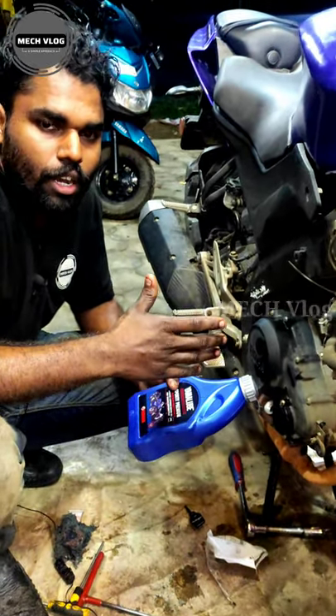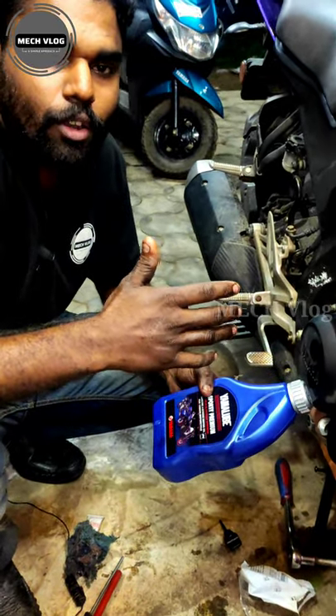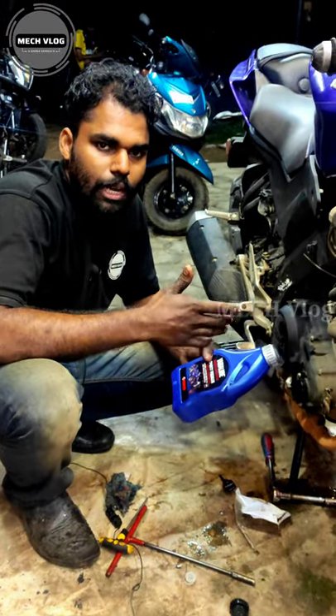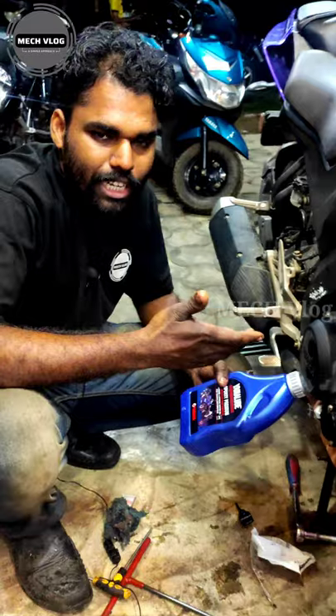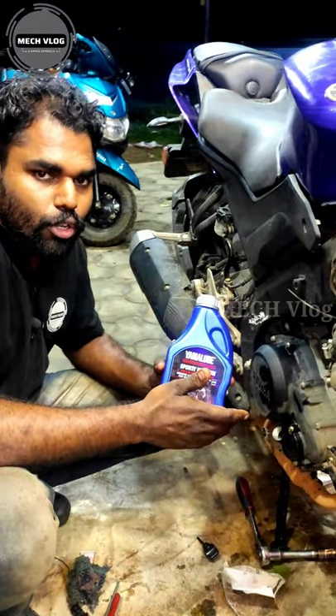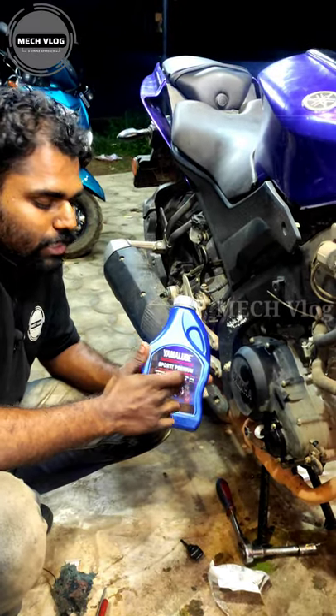Hi Friends. I used to use this oil grade. This is the MAH original oil, since the R15 uses this oil. This is fully synthetic oil.